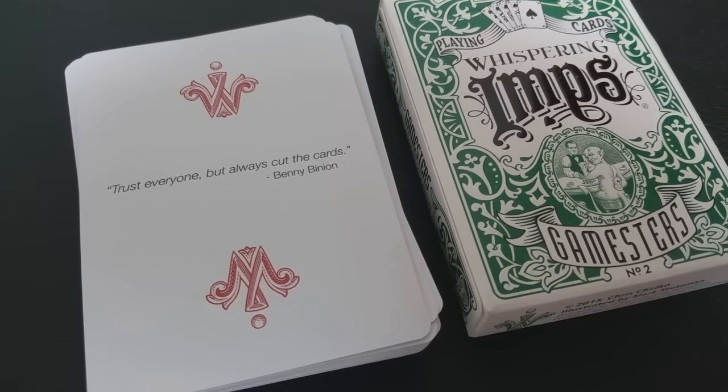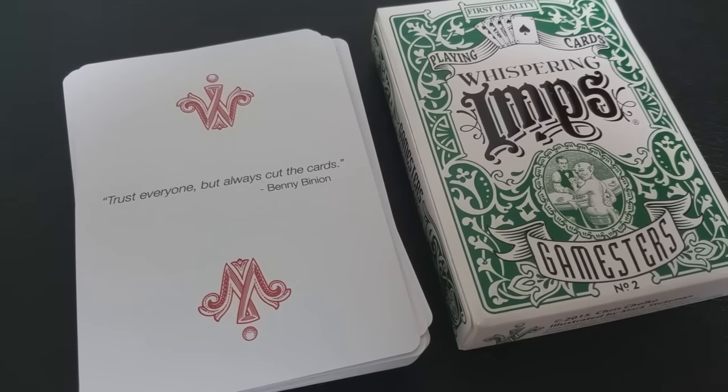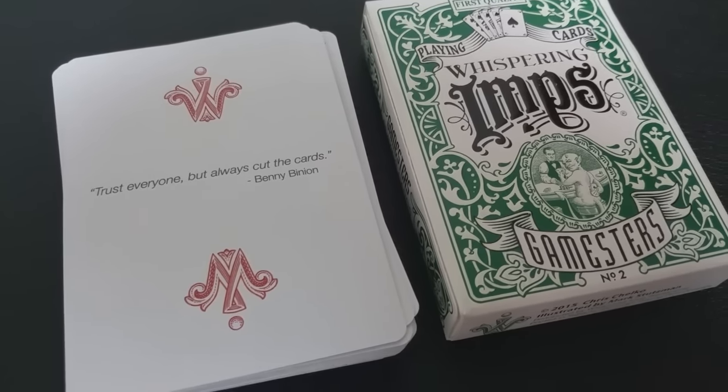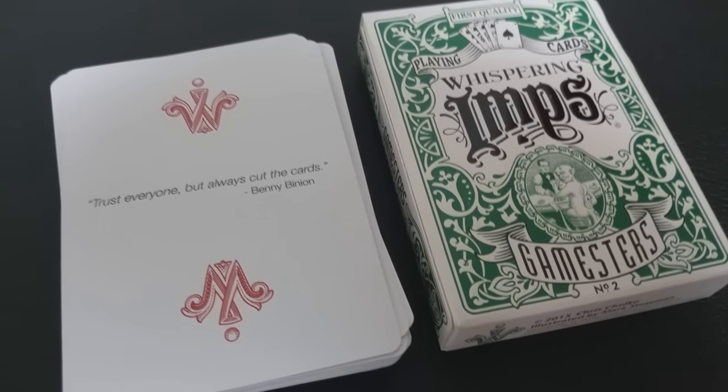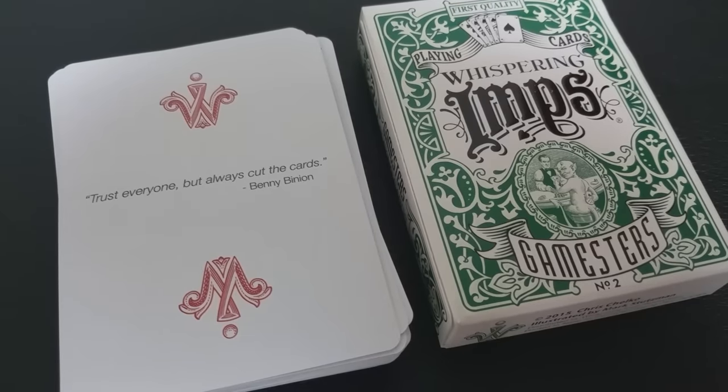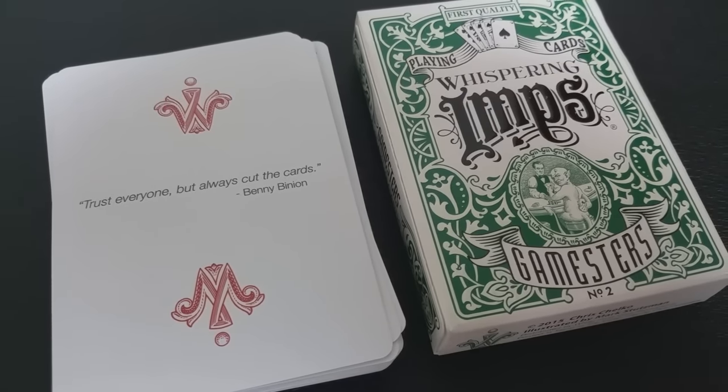The Gamesters deck also comes with a cut card. Cut cards are traditionally left blank and opaque, used at the bottom of the deck so that casinos can prevent accidental exposure of the bottom card to players during a game. The quote on the tuck card was from Benny Binion — he was an American classic, a gambler — and it says: 'Trust everyone, but always cut the cards.'